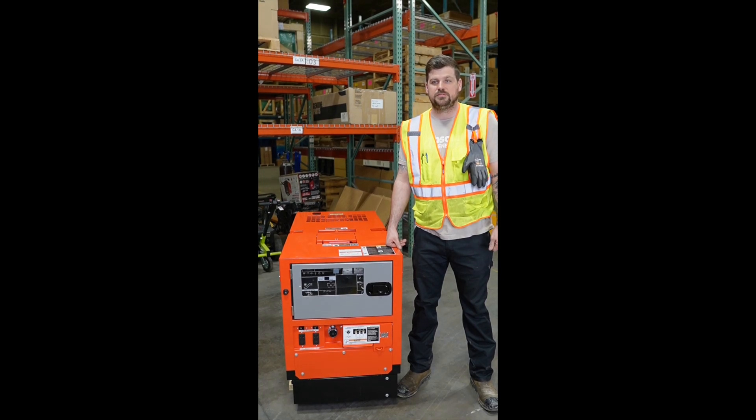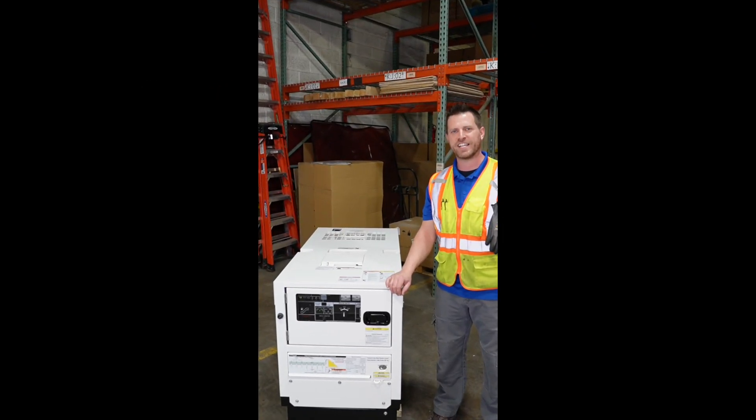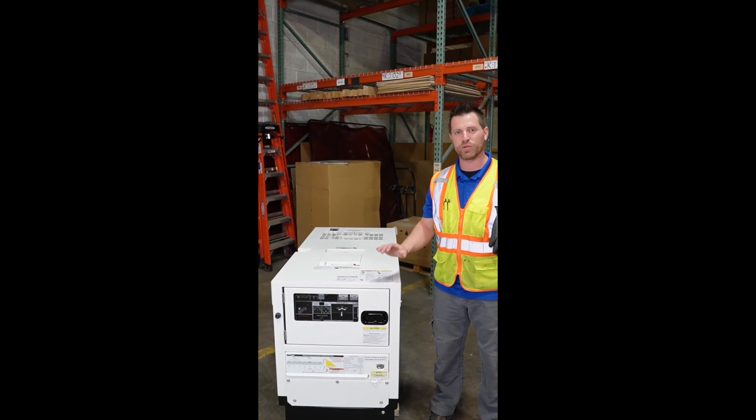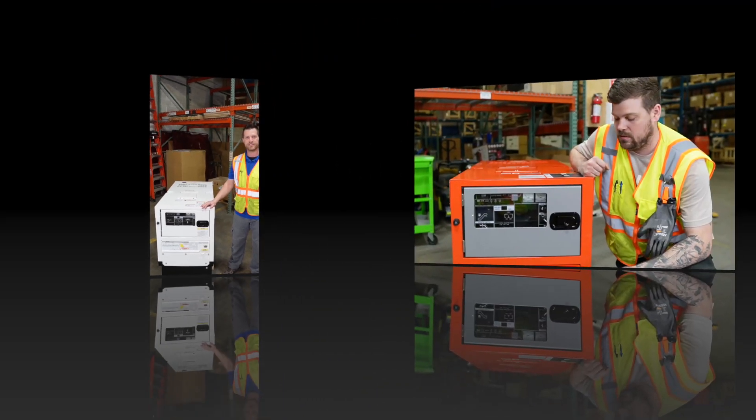Hi, and welcome for another Boots on the Ground video with Absolute Suppliers. We are going to compare a GL14000, that's a Kubota GL14000, and a DGK15F, which is a Shindawa Eco product. I'm Josh, a member of the service team here at Absolute Generators, and today we're going to look at a GL14000. And today we're going to be looking at a comparison with the DGK15F.